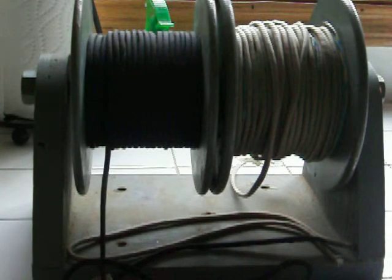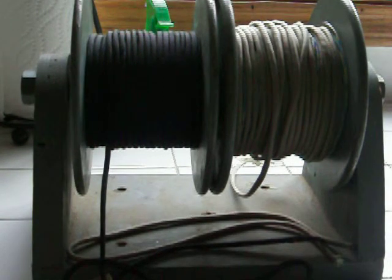I put it on this nice little swivel so it's nice and easy. This is going to be part one — I'm going to show you how to set everything up.